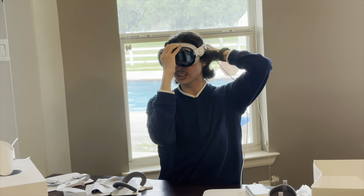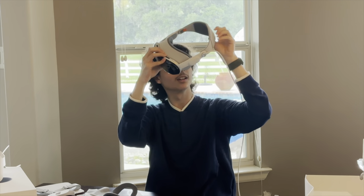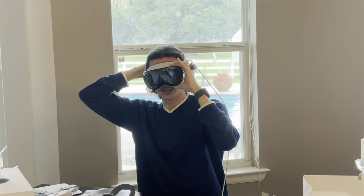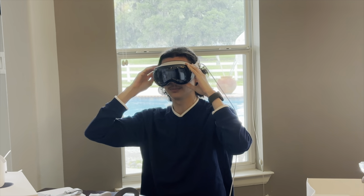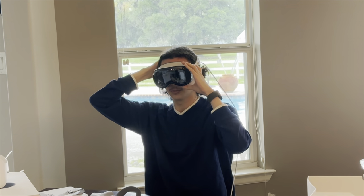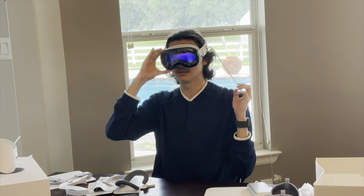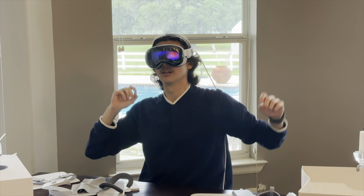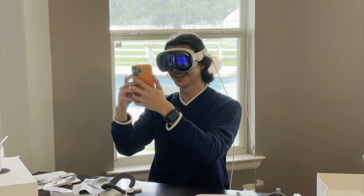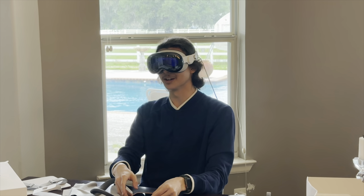Pull on like this. It's tight. There we go. Okay, so now I can't see anything. Oh, it's turning on. Press and hold to one. All righty, it's aligned with my eyes now. It gave me a check mark. You just disappeared.